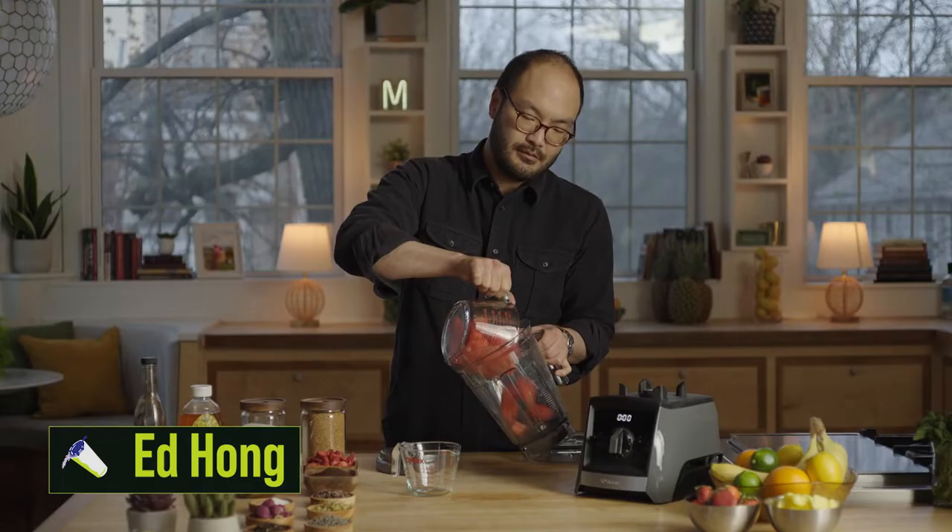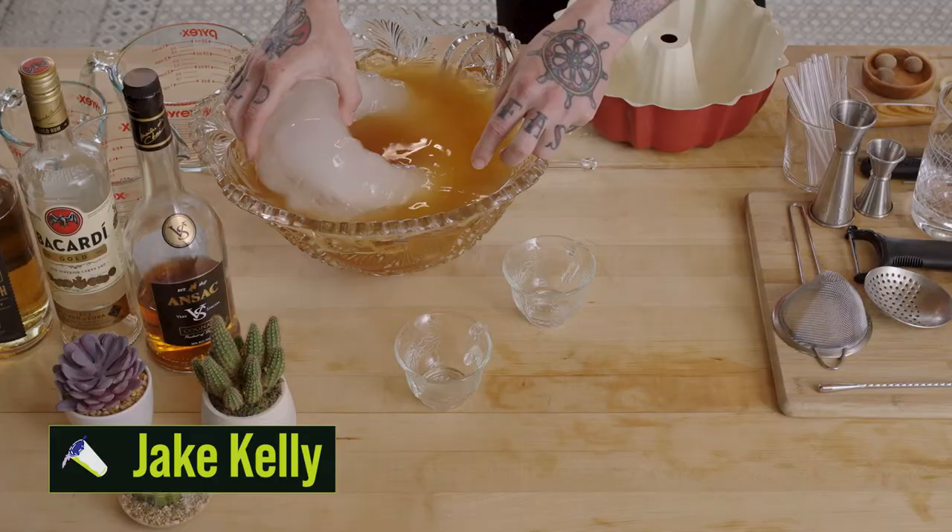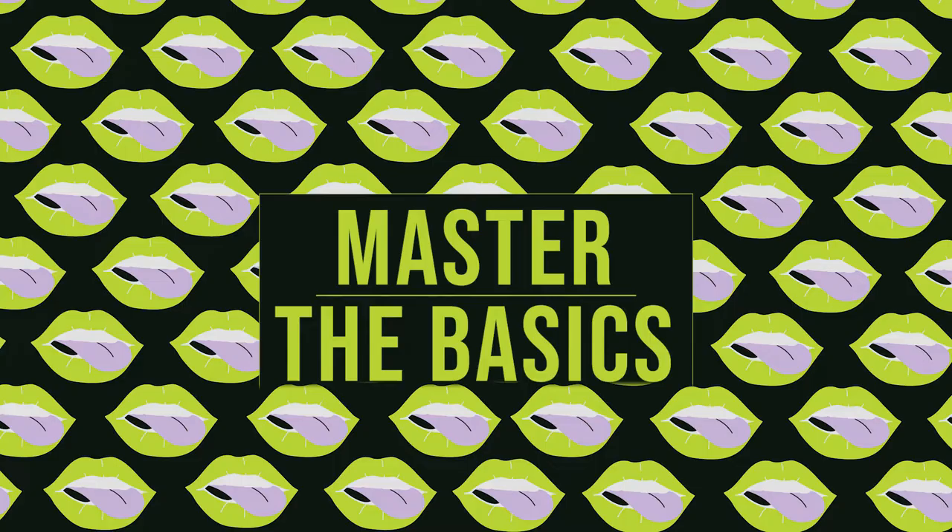One thing we want you to consider is utilizing some of the kitchen tools you have that you may not use often. A quick and easy way to do large format ice is just a typical loaf pan.